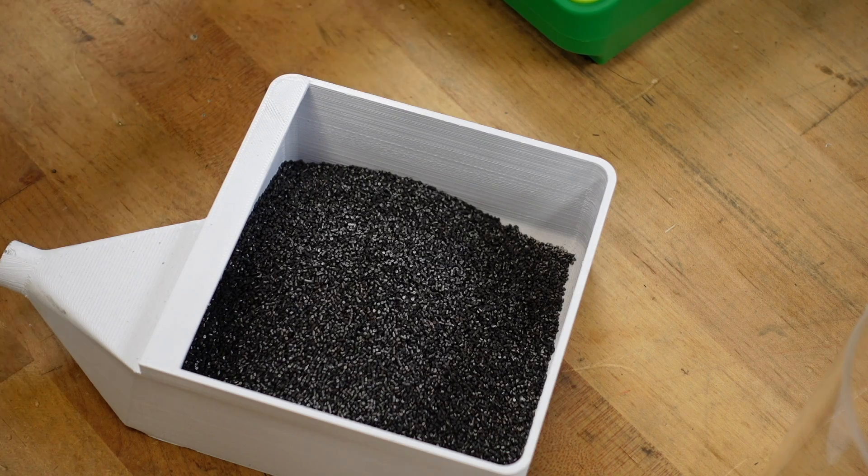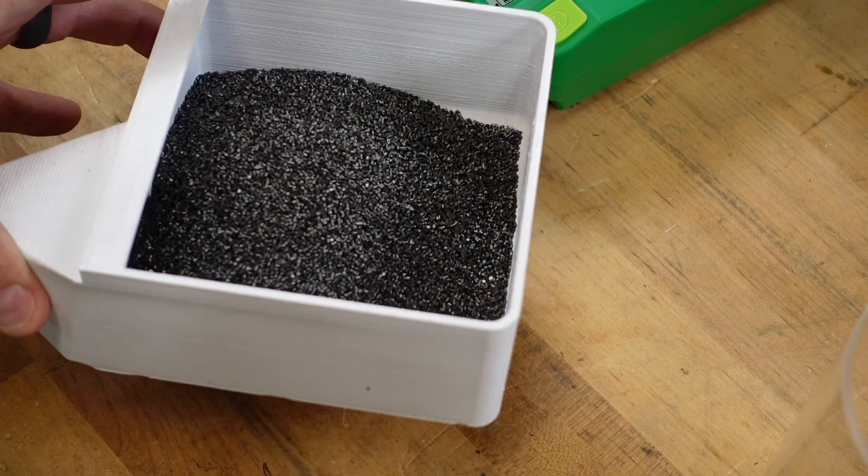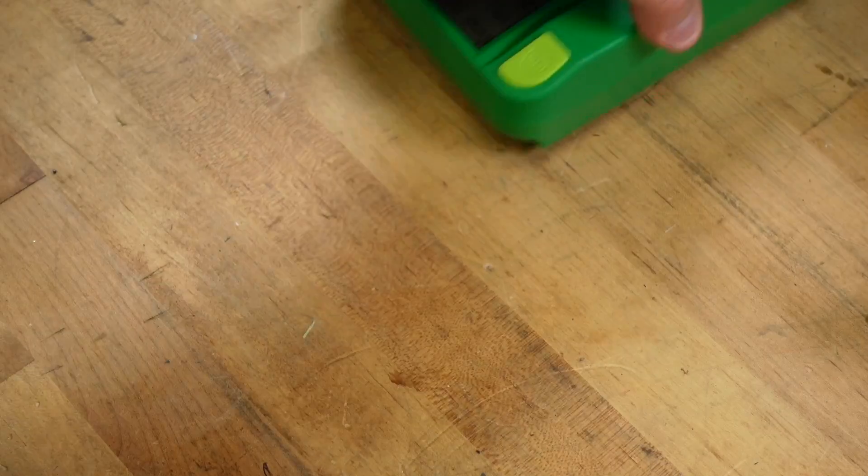If you really want to make sure, you can take an air hose or air duster and blow that out to make sure there's no remaining powder. And then you can dump all your powder back into the powder jug.